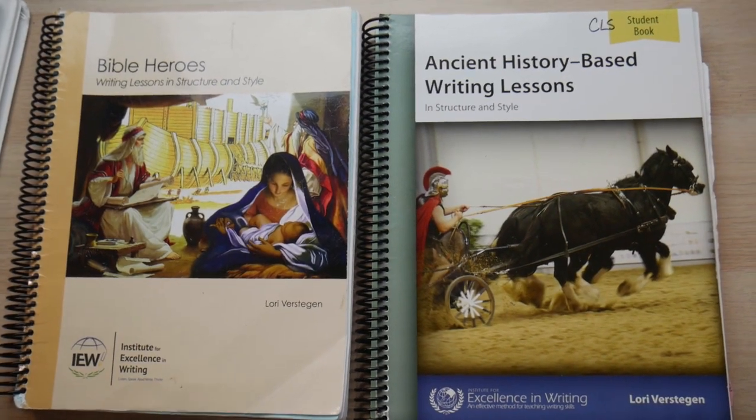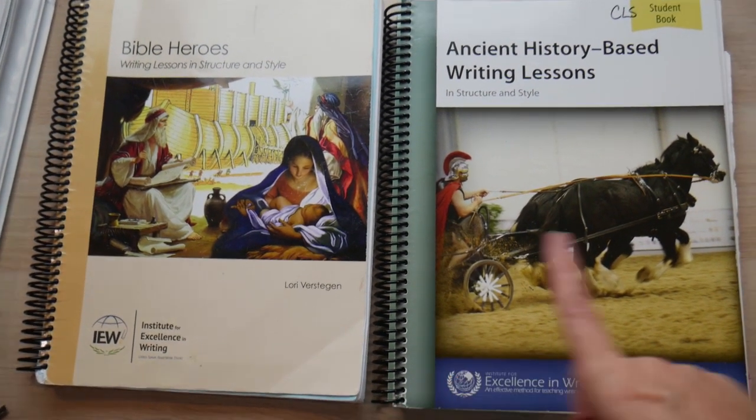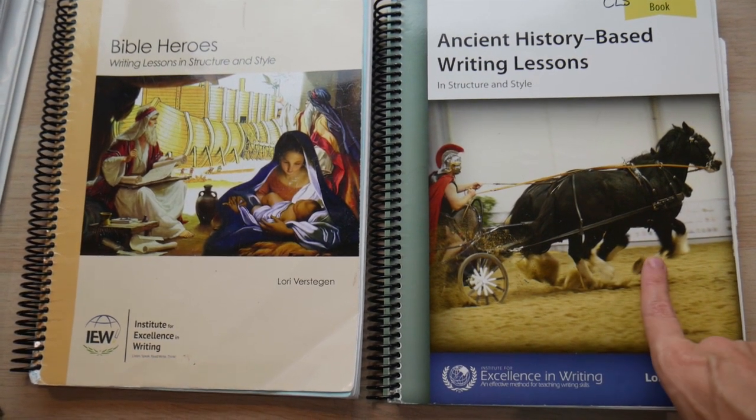IEW has a pattern that they use every single year — they go through the same pattern. This is just how the classical approach works. Let me show you, because I have a couple of their books and it will all make sense. I'm going to share with you these two curriculums: Bible Heroes, which is made for early elementary, and Ancient History Based Writing Lessons, which is made for upper elementary and middle school level.